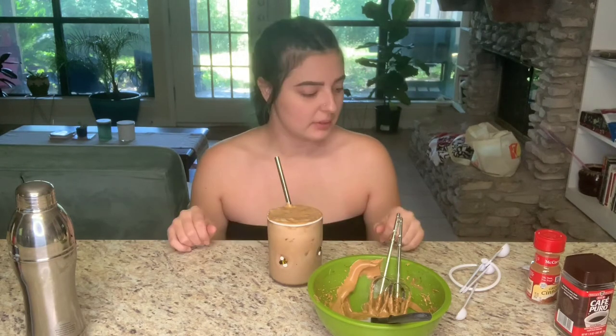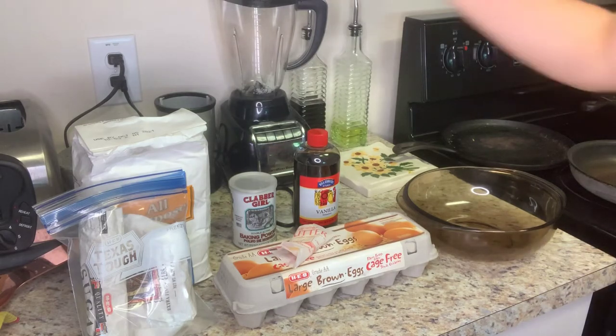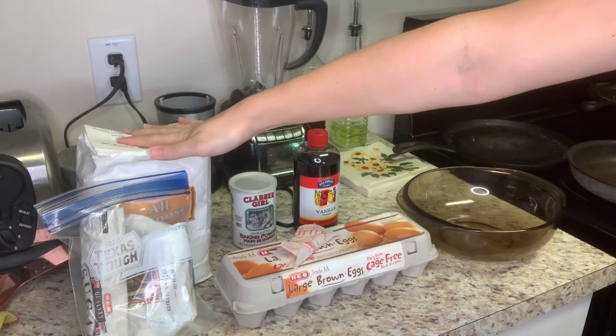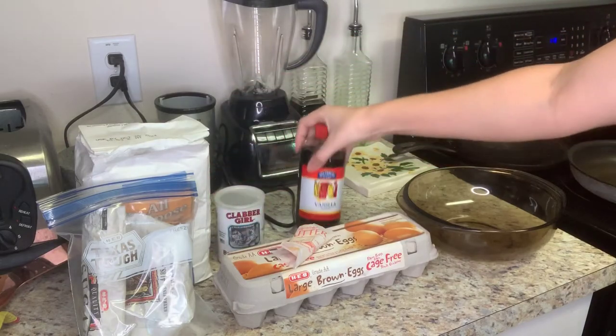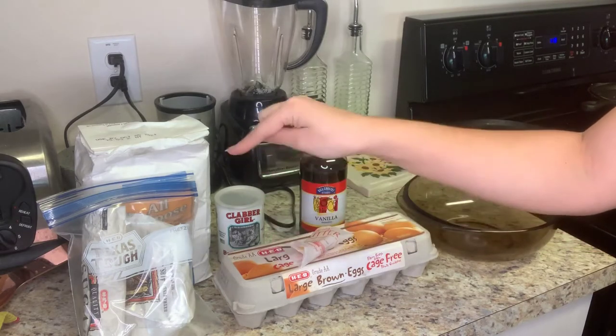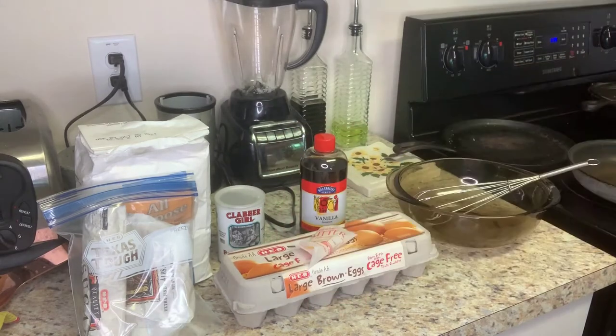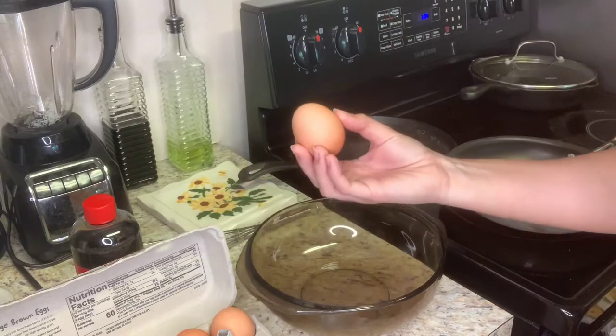For my next trick, I'm going to be making Japanese soufflé pancakes. Here are the ingredients: all-purpose flour, sugar, baking powder, vanilla extract, a little bit of butter, two egg yolks, and two egg whites.